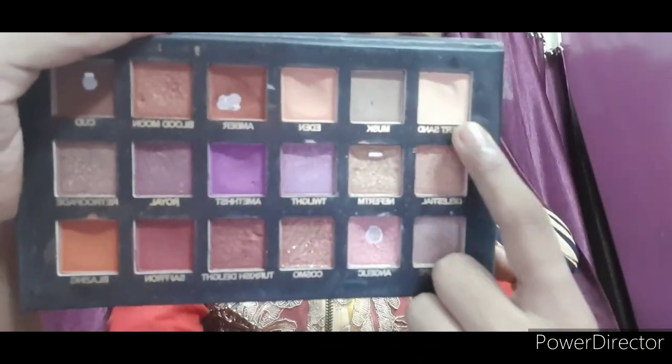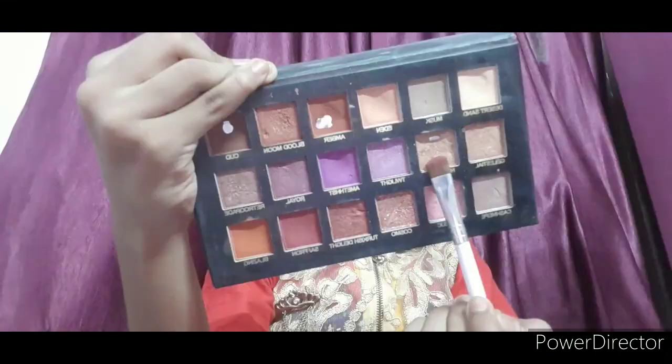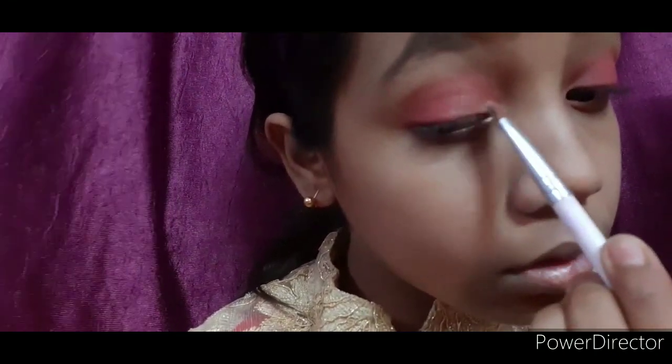Next I will use the Huda Beauty eyeshadow palette — you can use any eyeshadow palette. I will apply the first shade in the eyes, then apply a saffron color on the entire eyelid quite darkly. Then I'll apply a golden color on the half lid.